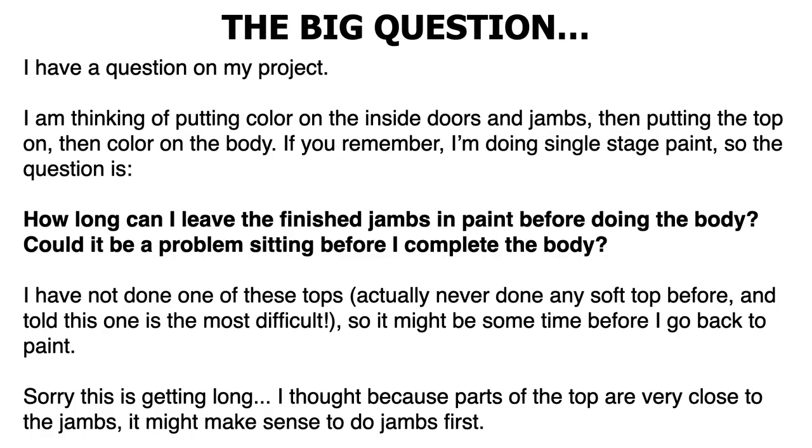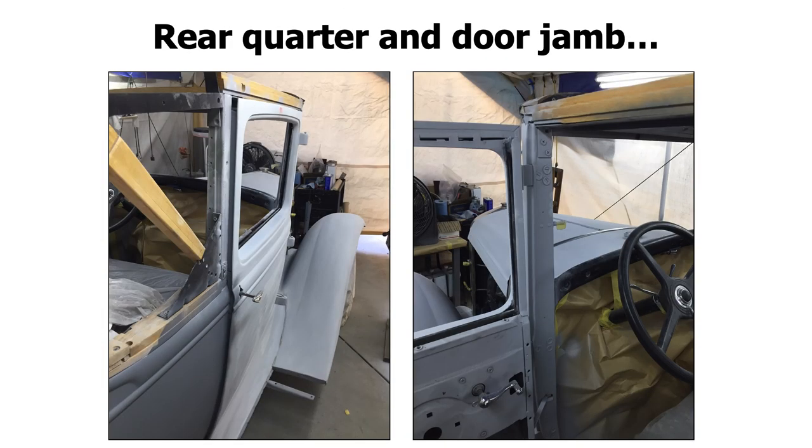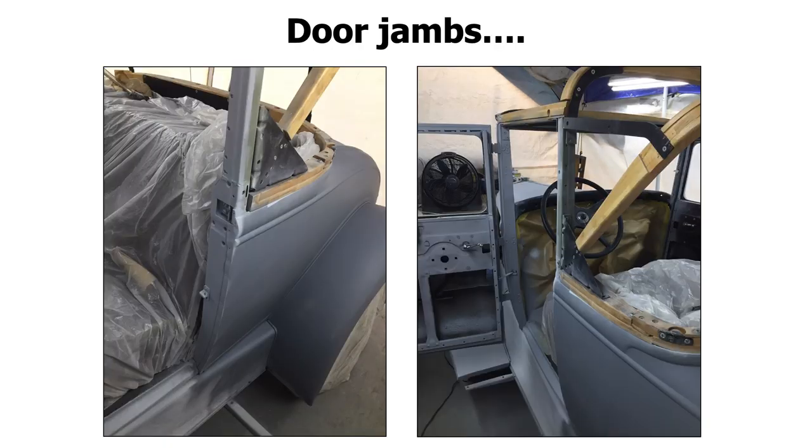So how long can I leave the finished jams in paint before doing the body? Infinite — you could just let it sit. As long as you have it in a garage or covered space, your jams and trunk jams and everything could be painted for weeks and months before you actually get to the outside. Now, keep in mind that after you do your jams, you will get overspray coming onto the outer parts of the body. All you have to do is just sand that overspray off and blend it in with the rest of your primer there.